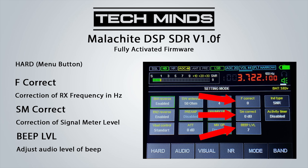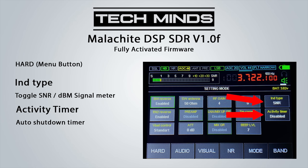The Malachi SDR also has beeps to alert you when using some functions. The beep level can be set to your requirements — I personally have mine set to around 7, which is quite comfortable and not too loud. The IND type value can be changed between SNR and DBM, changing the signal meter to either signal-to-noise ratio or received signal in DBM. The activity timer allows the user to set a timeout so the unit will turn itself off.